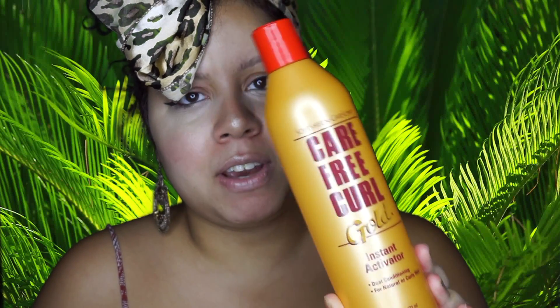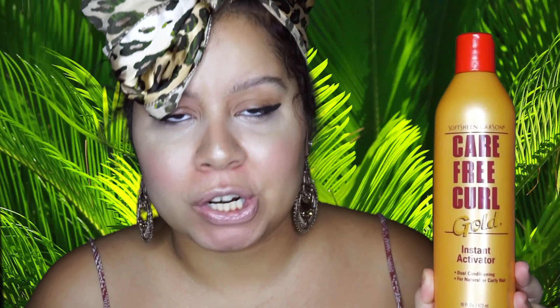So yesterday I washed my hair, conditioned it, and put a product — this product actually, the Carefree Curl Gold Instant Activator. That is from a beauty supply store and I've been using this for 10 years, yes, on and off, 10 years. Crazy.